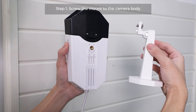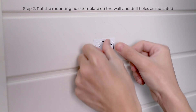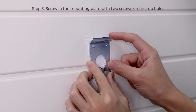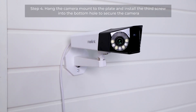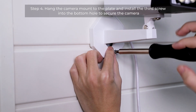To mount the camera on the wall, first screw the mount to the camera body. Next, put the mounting hole template on the wall and drill holes as indicated. Then screw in the mounting plate with two screws on the top holes. After that, hang the camera mount to the plate and install the third screw into the bottom hole to secure the camera.